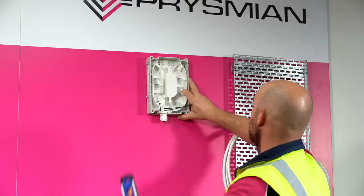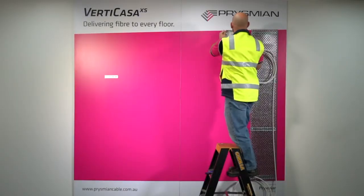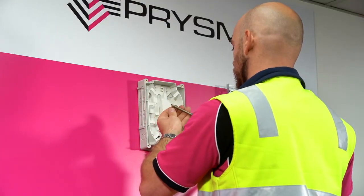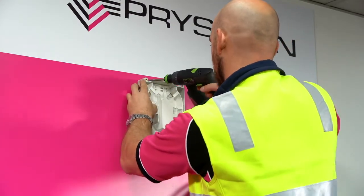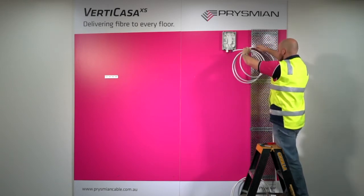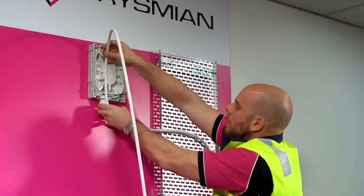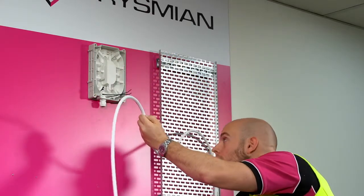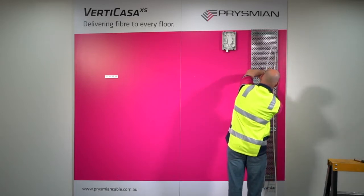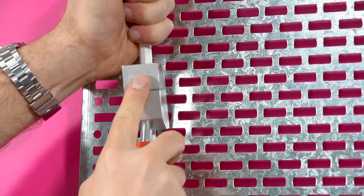Place the storage box where it will be installed and mark the four screw positions. Mount the box by screwing into the four marked positions. Untie the cable loop. Bring the cable to the box and mark the sheath halfway up the box. Make a scallop in the sheath using the Vertikasa scalloping tool.